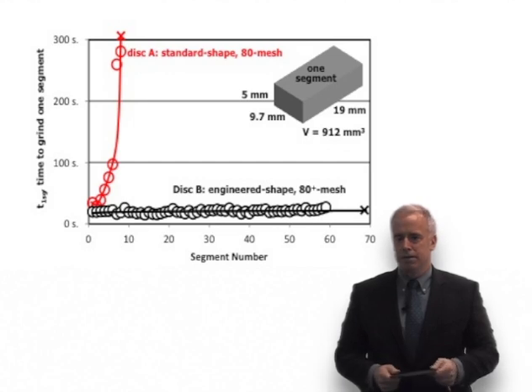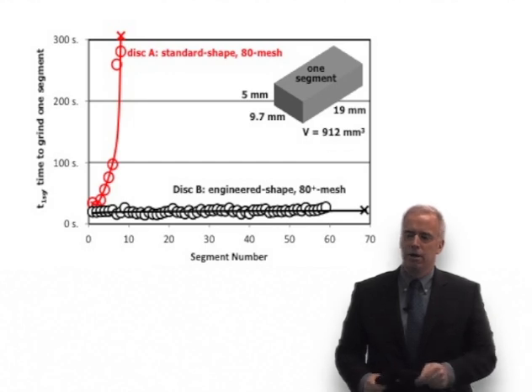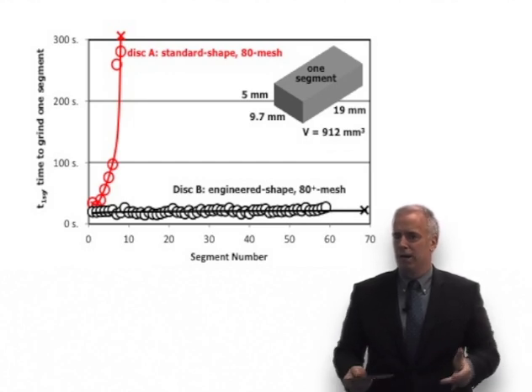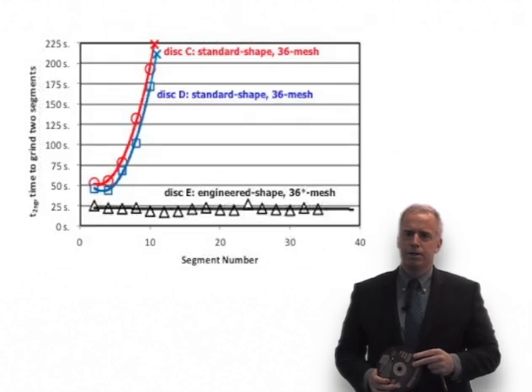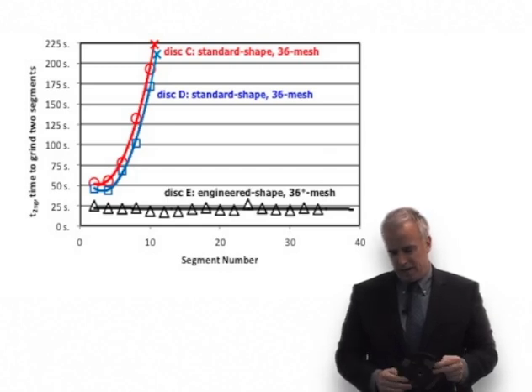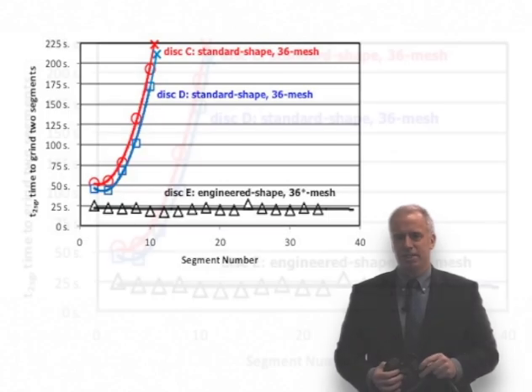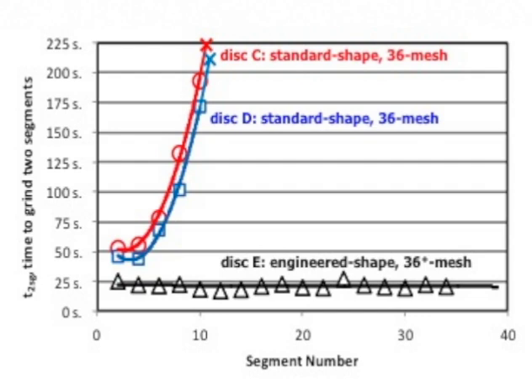Finally it was getting late in the day and we got tired. Previously we had cut, took a break, measured — at the end of the test we just told my welder buddy to grind away until done. He kept grinding and grinding, and finally the disc failed at around segment number 70, and it might have gone longer if we'd allowed cooling time. That was for the 80 mesh. We repeated it for the 36 mesh — two regular discs ran out after about 10 segments, and the Cubitron 2 just kept going. Finally it was late and we just quit — not a real scientific approach, but that's what we did.